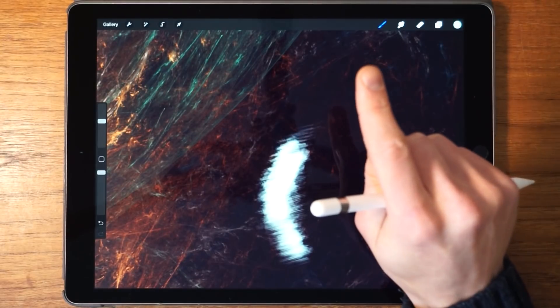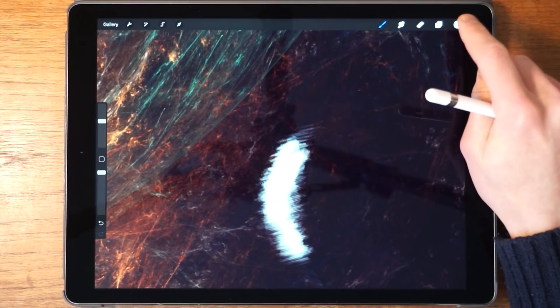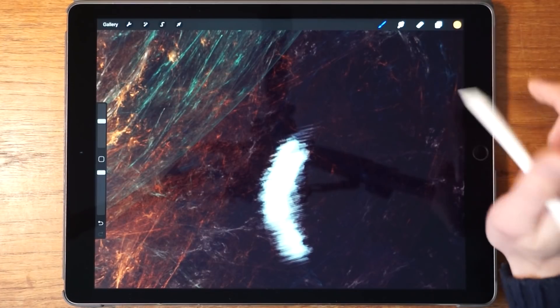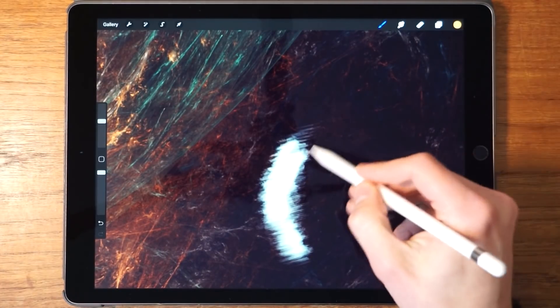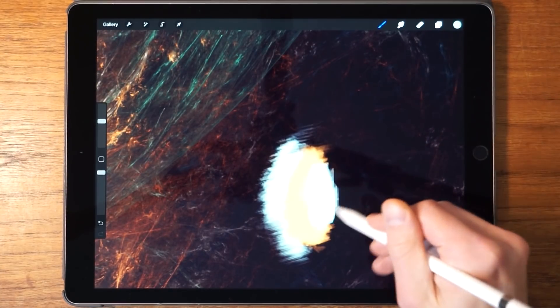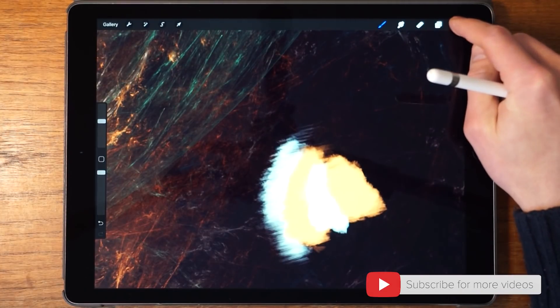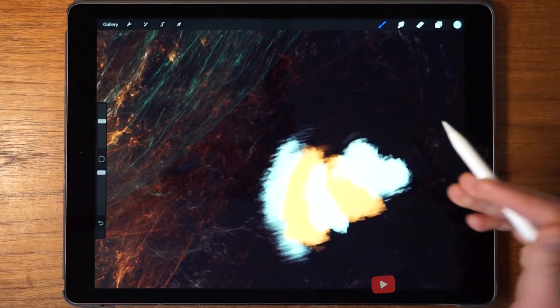In Procreate there's a very simple gesture to do this. What you do is you tap and hold on the color picker, and then it switches to the previously chosen color. So tap and hold — we've got the white. Tap and hold — we've got the orange. Tap and hold — back to the white. Pretty cool.